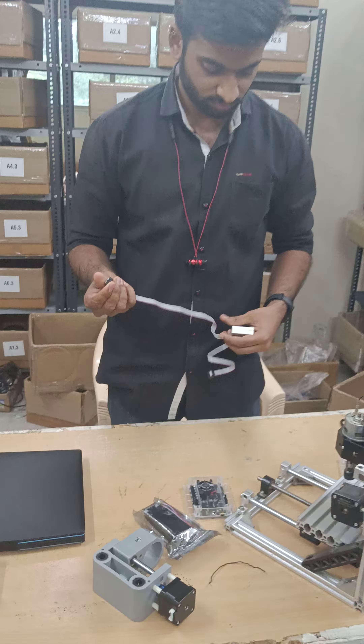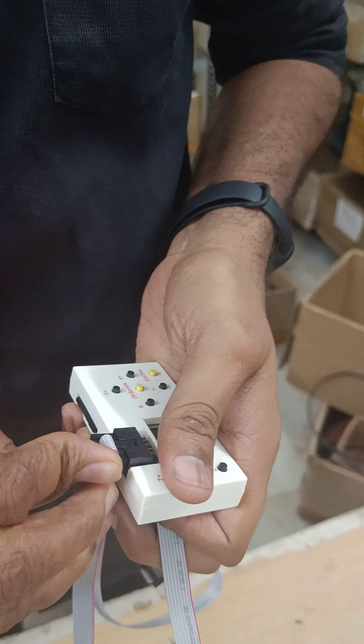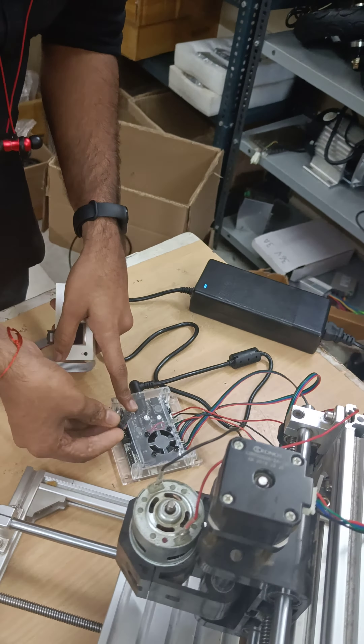This is the ribbon cable. You can connect it to the board with the same port.